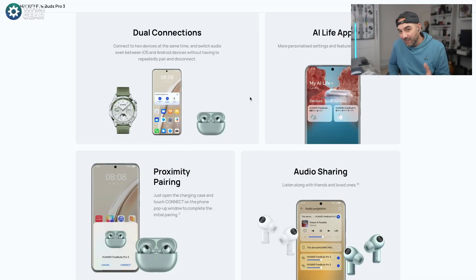There are some more unique features if you're in the Huawei HarmonyOS ecosystem, such as proximity pairing — where you pop the lid and it automatically connects to your Huawei device — and audio sharing, where if you're both watching something on a tablet or phone, you can share the audio to two audio devices at the same time. So you've already heard the voice pickup is good and the ANC is pretty good too.